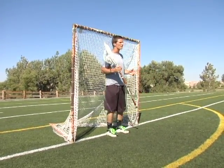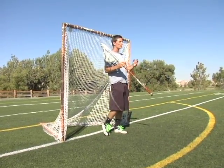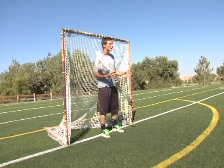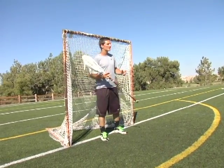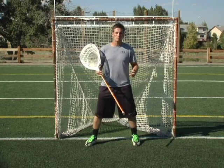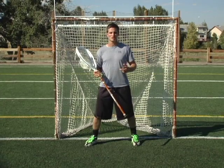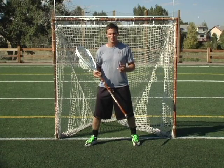The good thing about pushing off your back foot is it keeps you square to the shooter. I really think that goalies should just step laterally because it always gets their body behind the ball. The premise behind stepping to the ball is that you take away angle from the shooter, but really you're not taking away any angle.